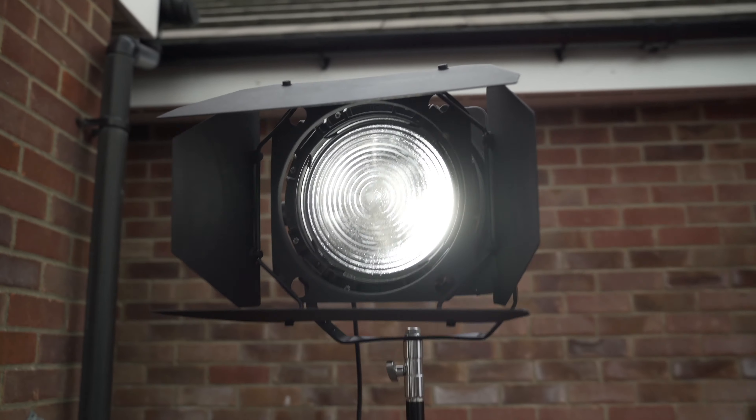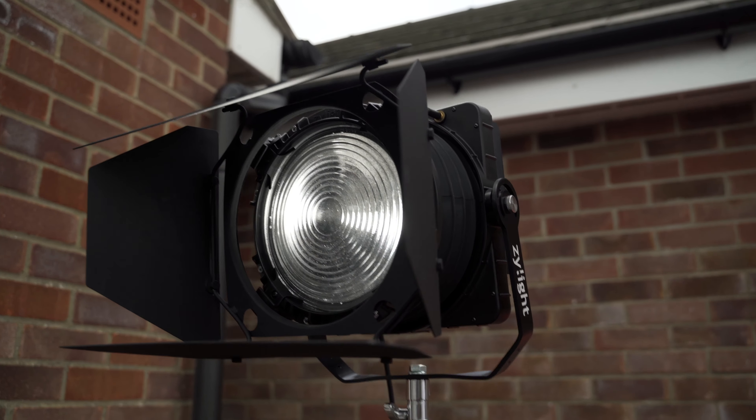For high budget productions, they can often have big powerful HMI lights which can counteract that, or full rigs to diffuse the light. But for most of us, that isn't always accessible. So in this video, I'm going to go through the best ways to diffuse the light on a budget.